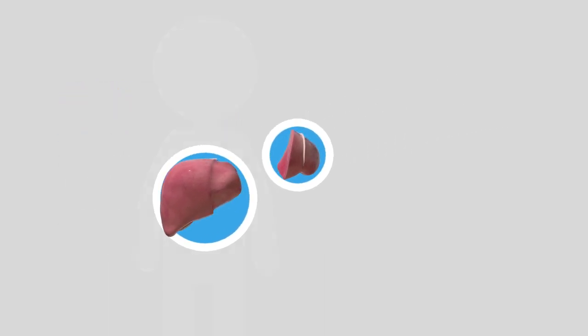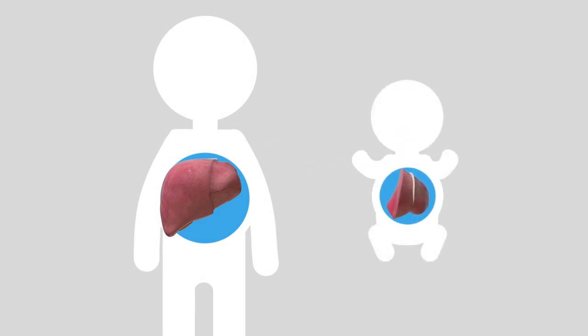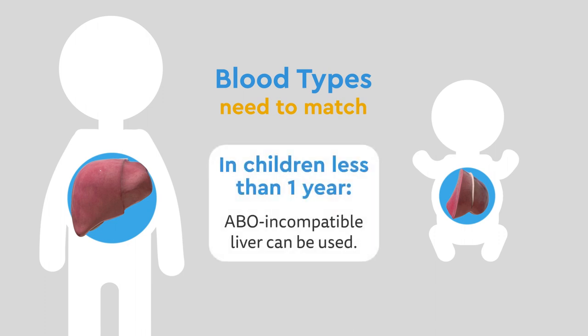Because of this unique ability, a donated cut of a liver can replace a diseased liver and will also grow back to a normal size. Usually both persons' blood types need to match. In children less than one year old, however, an ABO-incompatible liver can be used due to their immature immune system.